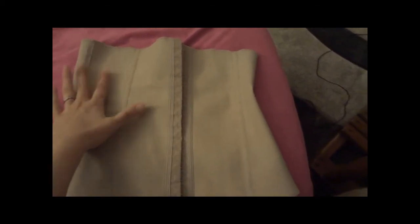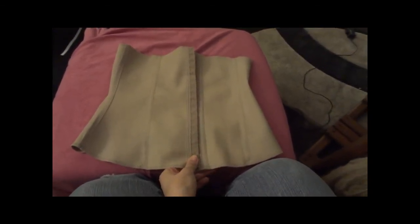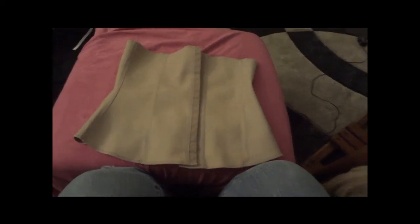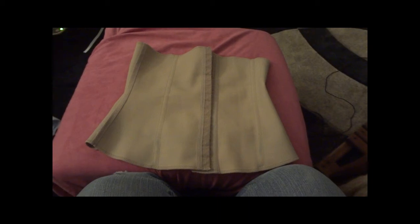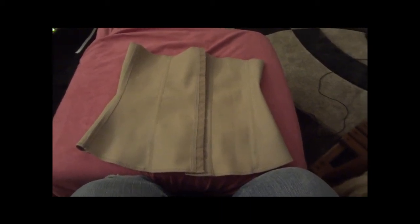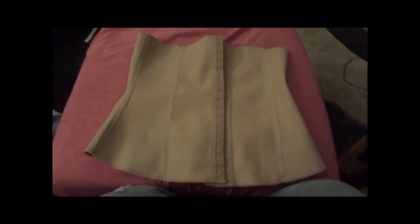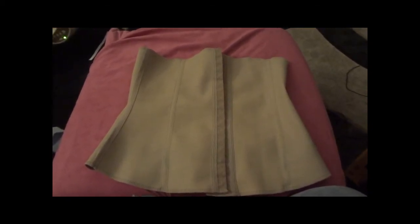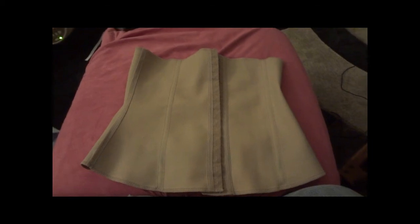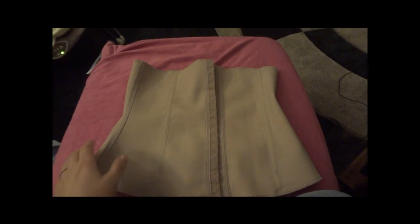It really does give you a nice shape while you're wearing it, but it also squeezes in your abdominal muscles and helps to combat the problem known as diastasis recti, which is common after you have a baby. Basically that's just the separating of the abdominal muscles, and if you have that you should use a support like this.